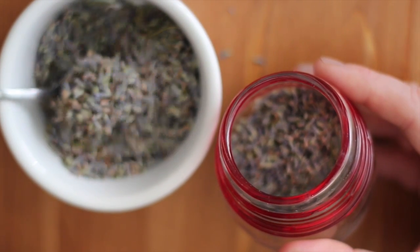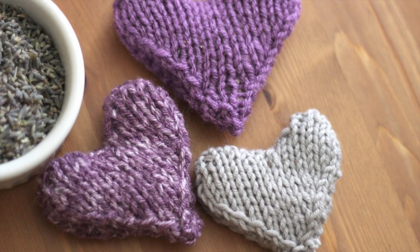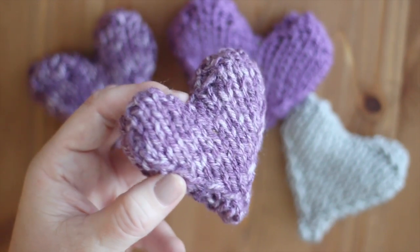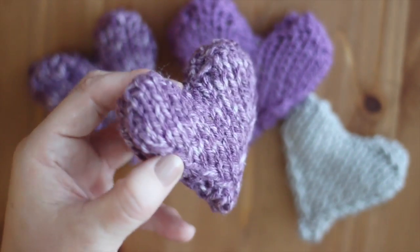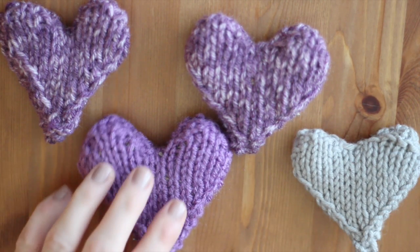Putting you in a relaxed state. What I love about these Knitted Lavender Heart Sachets is that the yarn is woven tightly enough to keep your loose lavender inside, but it's porous enough to let all of the delicious lavender scent release.